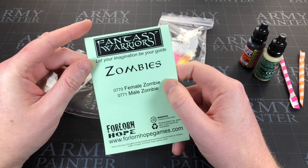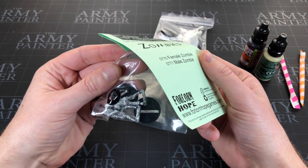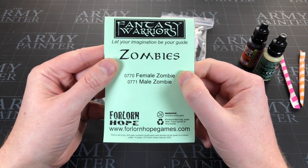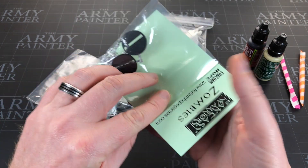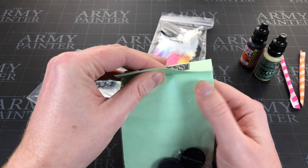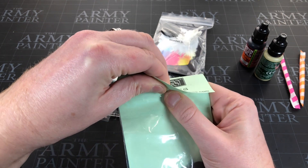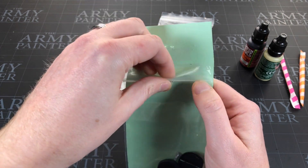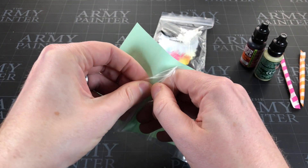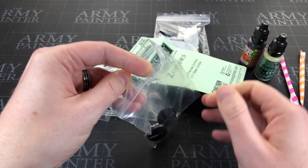I think the theme is zombies - that's kind of ruined it for me. So we get a female zombie and a male zombie. I honestly have no idea what the theme was this month - I just haven't been paying attention. I was just thinking earlier that I need a zombie to paint that isn't from Zombicide. I was imagining them in a suit, so if this guy is in a suit they read my mind.